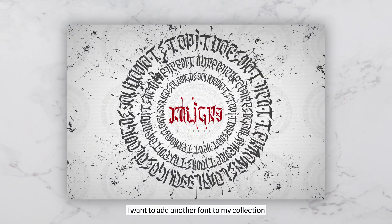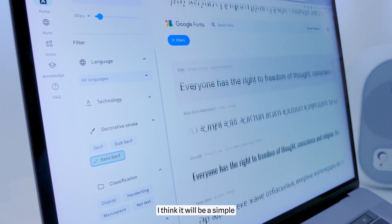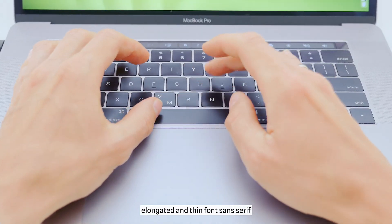Today, I want to add another font to my collection. I think it will be a simple, elongated and thin sans-serif font.